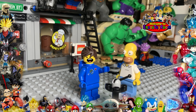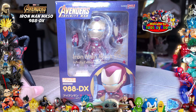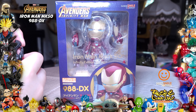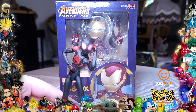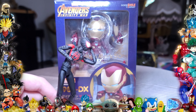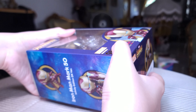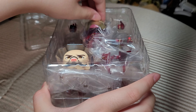Hey everyone, welcome to the system! Today we are opening the Nendoroid DX Iron Man by Nendoroid and Good Smile Company. This figure was fifty dollars and we found it on Amazon — it was on sale, so it was a pretty good price for a DX Nendoroid.